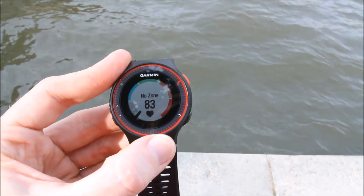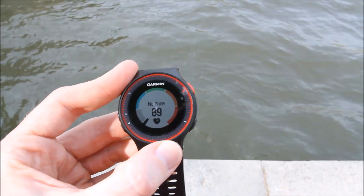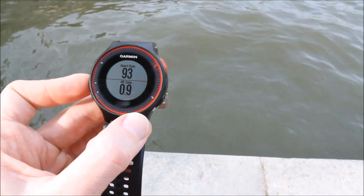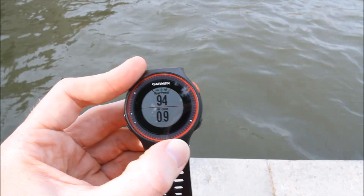That's showing my heart rate right now — it's just reading it off my finger. As my heart rate increases, I can customize the different zones there to show different colors. I've also got a heart rate page that's dedicated just for heart rate, where I can see the heart rate and my heart rate zone.